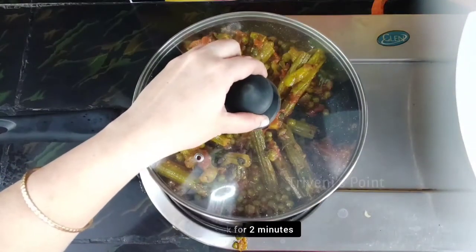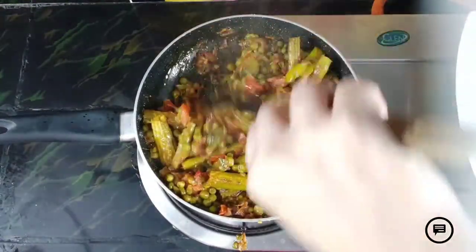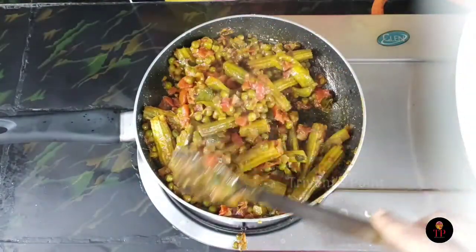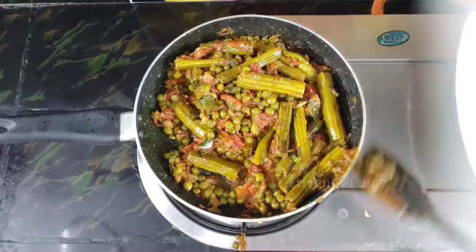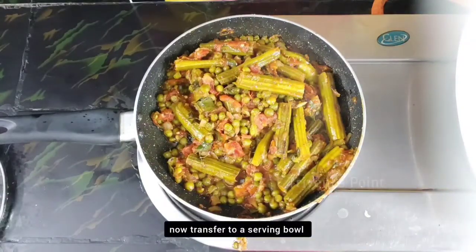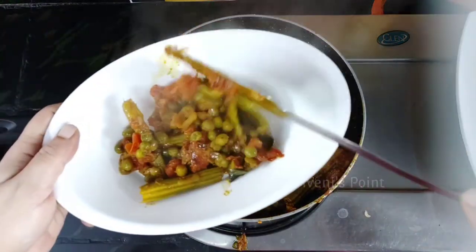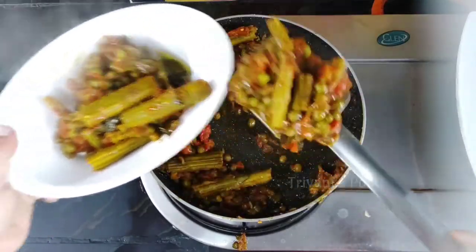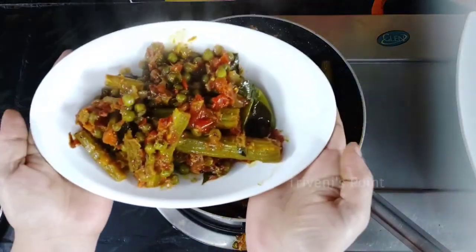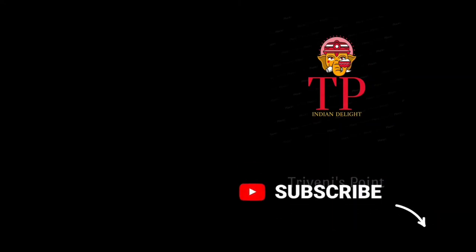Now we will cook the meat. Let's start with the serving bowl and put it in the middle.